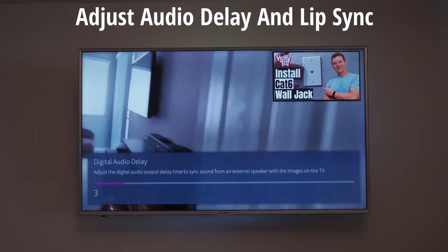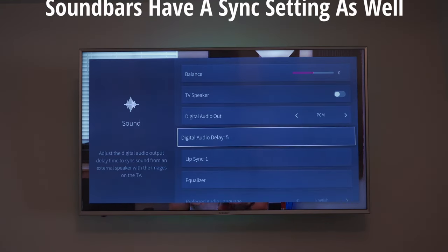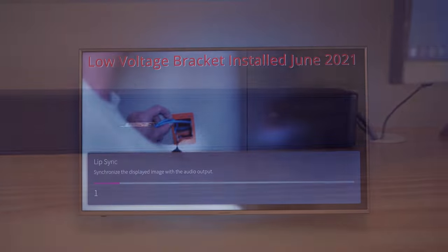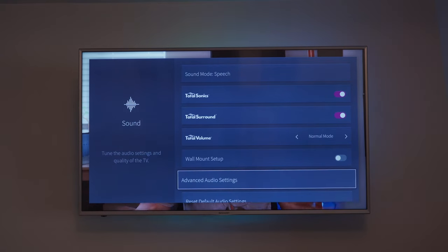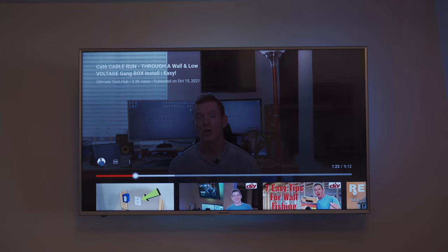Make some adjustments while the audio is playing on your TV, going one at a time until it's all synced up. Also, with newer soundbars you can adjust the sync settings with the soundbar remote control. Our soundbar is older and doesn't have that capability, but using our TV sound settings we got the audio synced up perfectly. At this point your soundbar should be all synced up and working well.